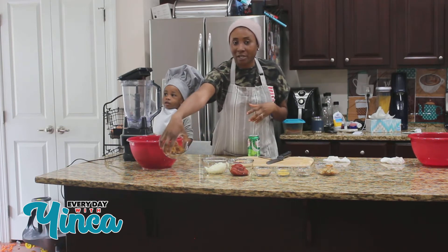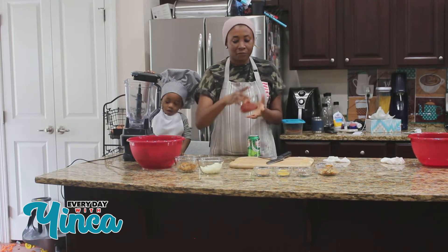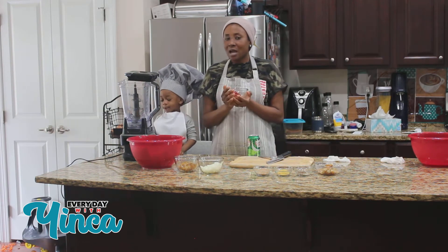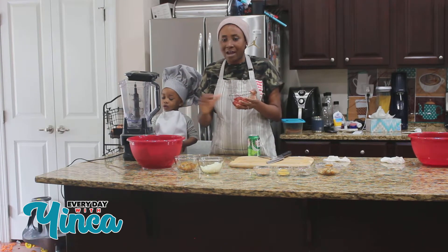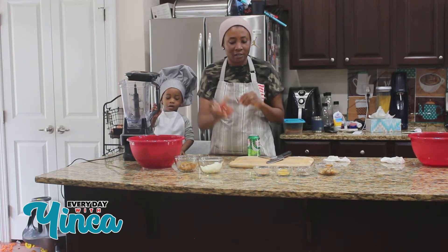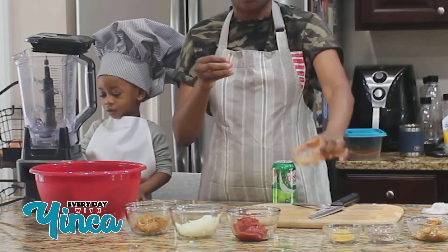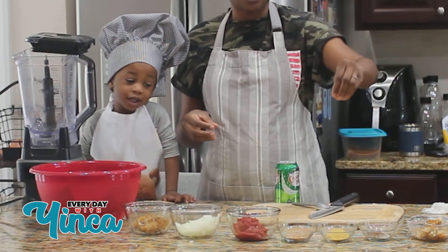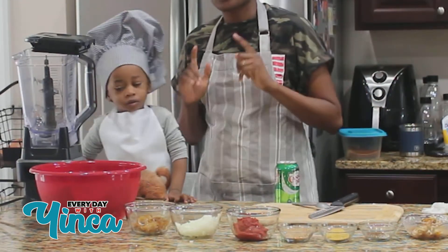Today I have pepper, tomatoes and onions which I'm gonna blend. I have my pomo here which is cow skin, I have my chopped onions washed, I have tomato paste — usually I would use just tomatoes but because I don't have enough I'm gonna supplement with the tomato paste, which is completely optional. I have my crayfish here which I also mixed with blended shrimp, my Maggi cubes, garlic salt mixed with Cameroonian pepper, and then I have my fish right here.